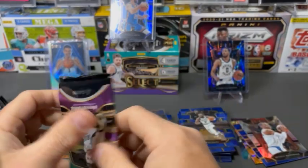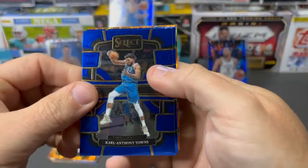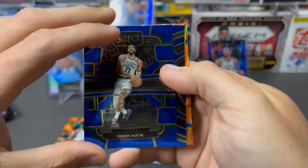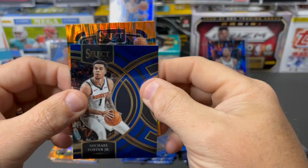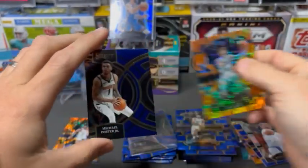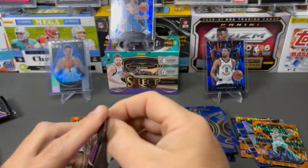First pack of our last box. We got Cat again. Jason Tatum again. And MPJ. And Melo Ball. If only this were three years ago.